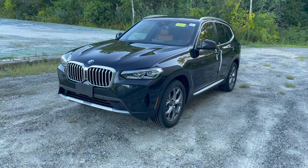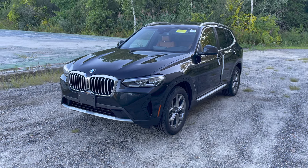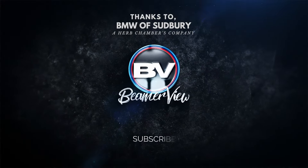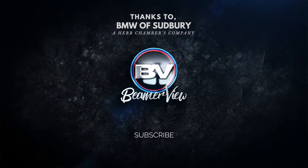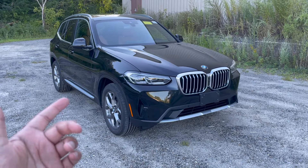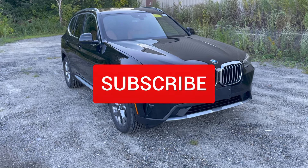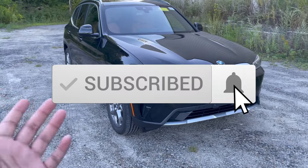How's it going Beamer fans? Today we have the beautiful BMW X3 and today we're gonna be going over some really cool hidden tips, tricks, and features. If this is your first time on this YouTube channel Beamer View, what we do here is showcase all the latest BMWs and also do some really cool hidden tips and tricks. If that's something you're into, subscribe to the channel because we put out content every single week.